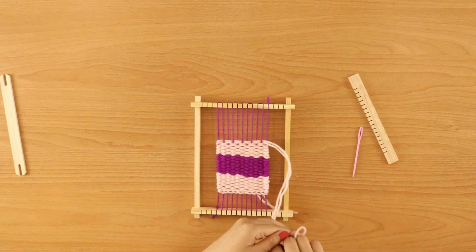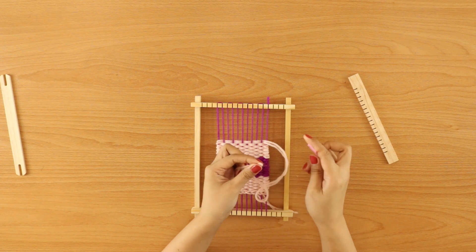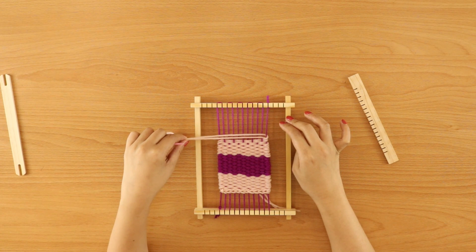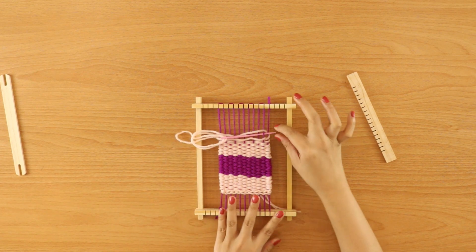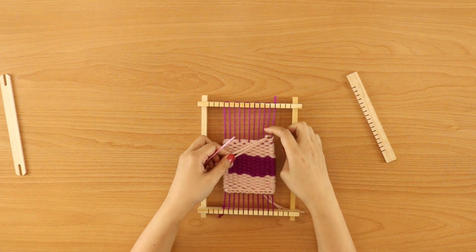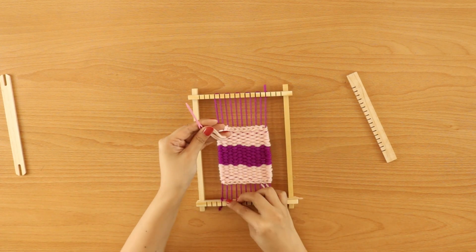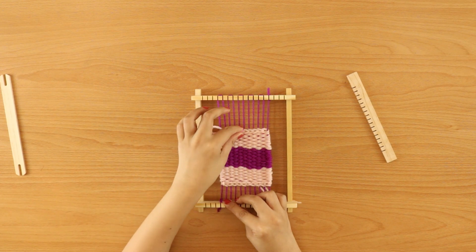So now I have filled out my space, and this is the size of the coaster that I want to finish with. From here, I have not finished the yarn that I have cut, and I wanted to leave a few more so I can repeat the steps that I did with the first one wherein I added these braids. So now that we have finished adding these braids, remove the weave from the loom.